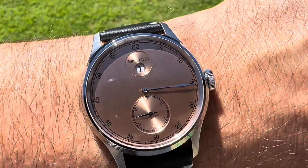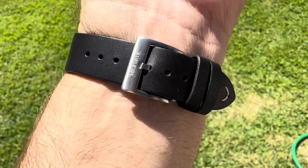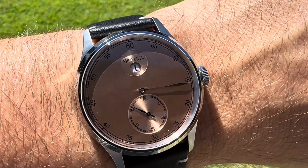Check out Millefortic watches — I will have a link in the description below. Thank you so much for watching. Please like and subscribe, and I'll see you in the next one. Bye-bye.